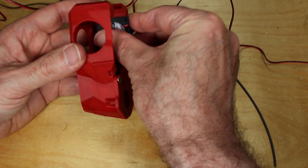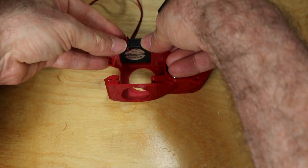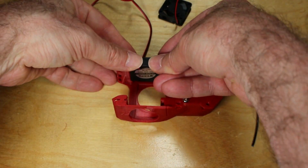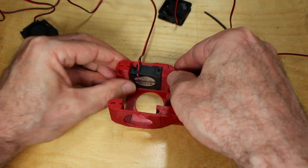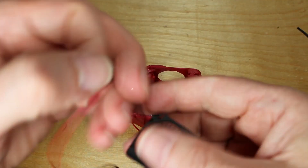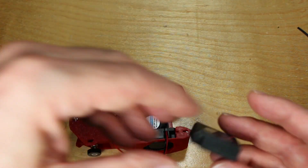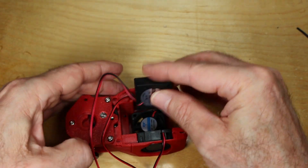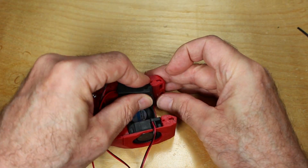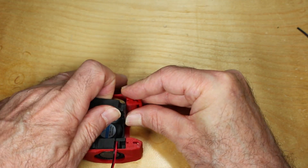Next, install the blowers and the hot end fan. Pay close attention to the wiring and how it feeds through — there's a recess and it really should be going in only one way. When you insert the blower, you want it to fit into one of the other recesses as well, and it's actually this blower that's going to help seat and hold the fan in.